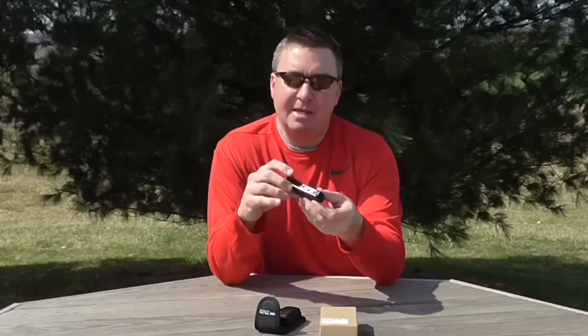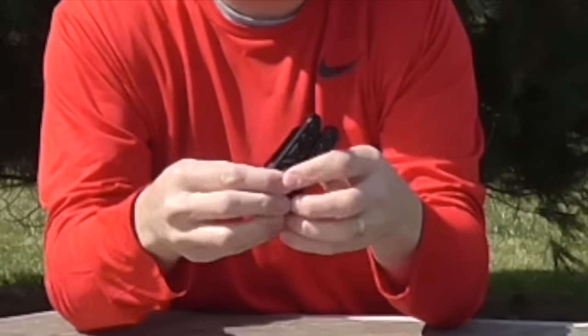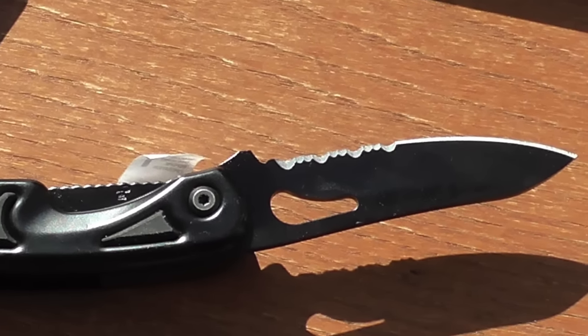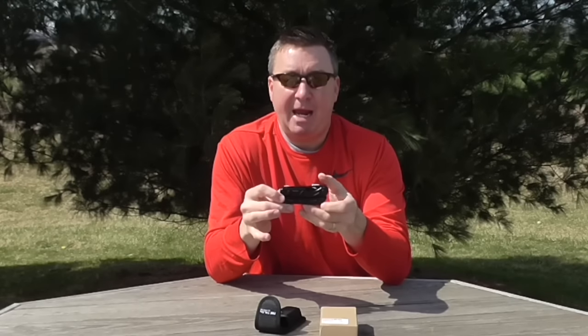The cool thing about this is that it has two built-in LED flashlights. Right here, this little white paper — that's where you pull that out to activate the battery. It has spring-loaded pliers, a stainless steel blade that's three inches long, made of CR13 steel with a liner lock, wire strippers, Phillips and flathead screwdriver. It's four inches long and 9.8 ounces.